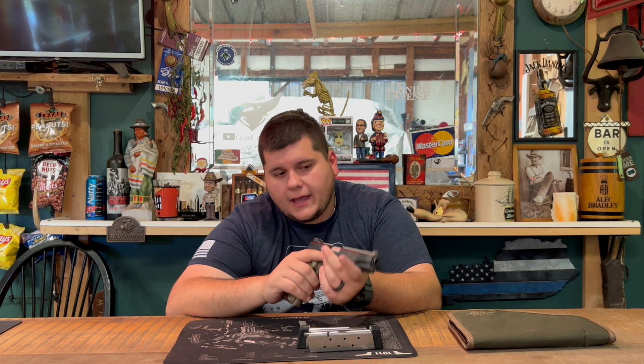Getting into the shooting review — this gun was pretty accurate; I liked it a lot. At 50 yards it shot fine, at 30 yards it shot fine as well. We went around the targets and hit everything pretty much almost every time.